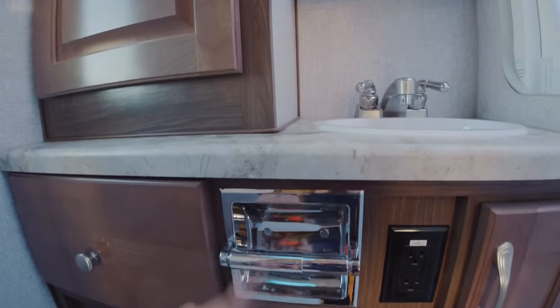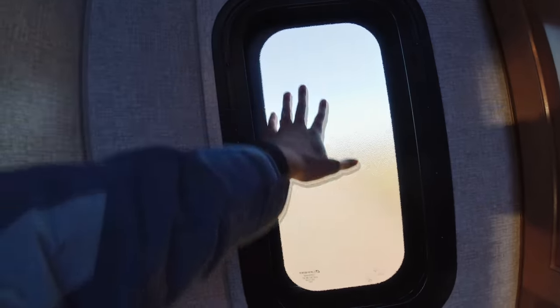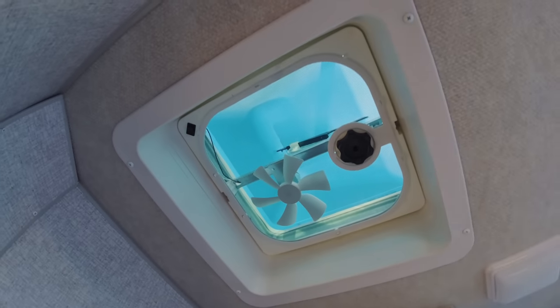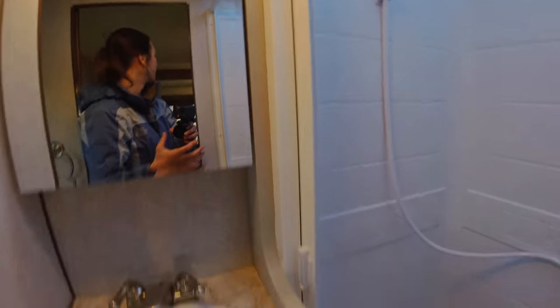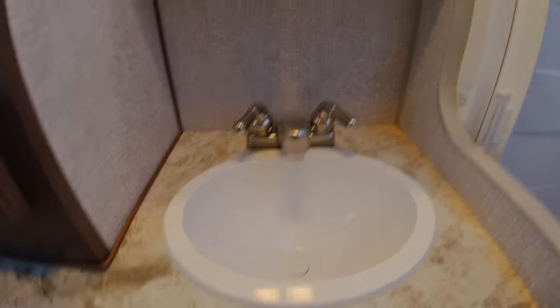We have storage here — lots of storage right here. There's a toilet roll holder, a towel rack right here, and this is actually a frosted window so no one can see in when you're in here. This just opens up to more of the piping. There's a vent with a fan, a light right there, the mirror, and then the sink. And here's the shower — it has a nice skylight in there.